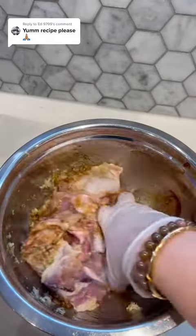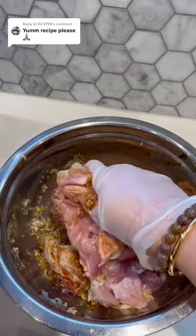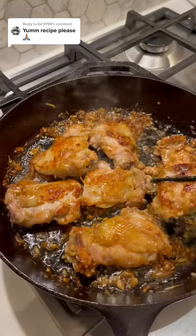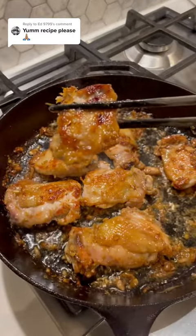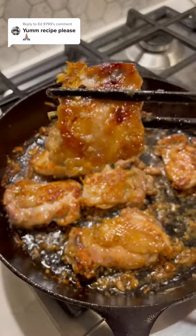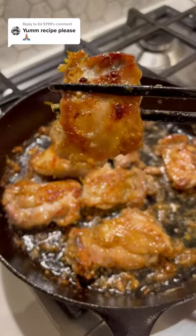It's just chicken thighs with lemongrass, garlic, ginger, fish sauce, oyster sauce, sesame oil, and some maple syrup. This chicken is so tasty and you want to cook it skin side down on a really hot pan so you can get this nice caramelization that you see.